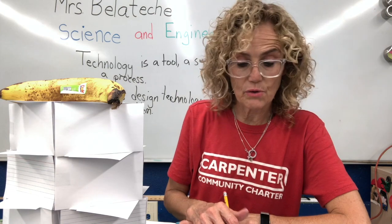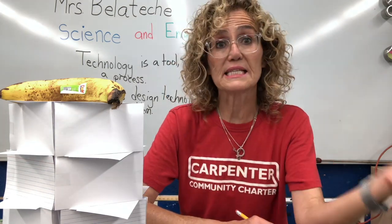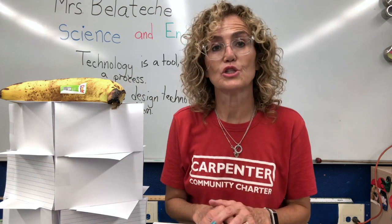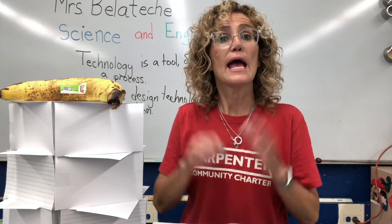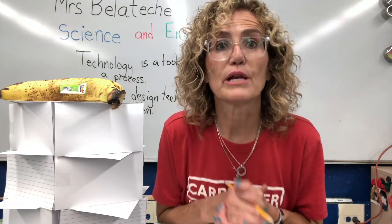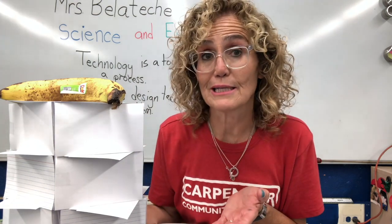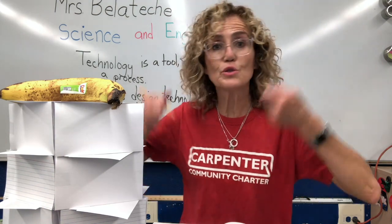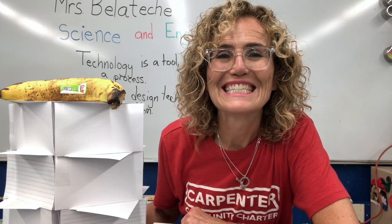Make sure that you write down what happened to your build — whether it was successful, whether it was not successful, and how you would improve your building if you had the chance to do it again. Next week we're going to start talking about energy and start our actual science unit. But actually, this building project is about energy too — about balancing the forces, using energy to build it. See you later, guys!